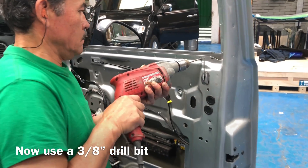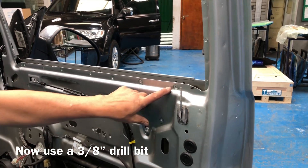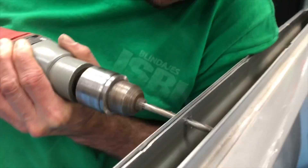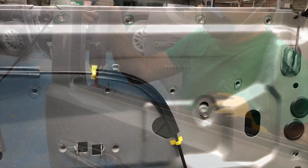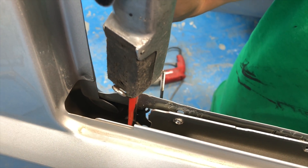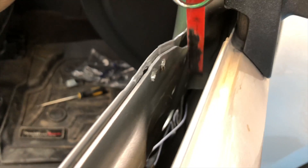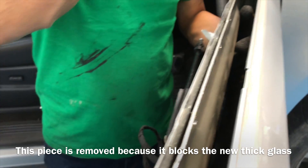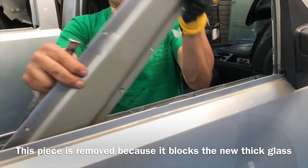Now we have to change drills — we're now using a quarter of an inch bit and we'll do the same holes for the next 15. Then we're going to pry it open to remove this leftover piece that gets in the way for the installation of the glass.